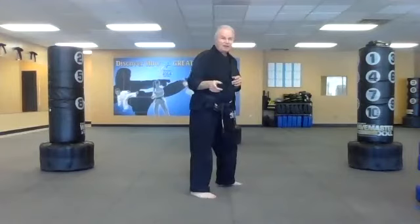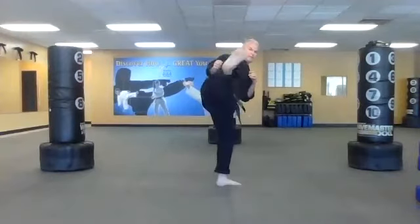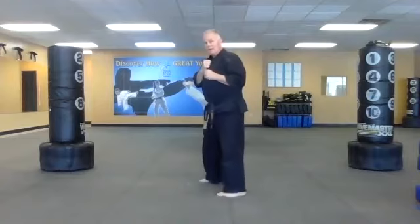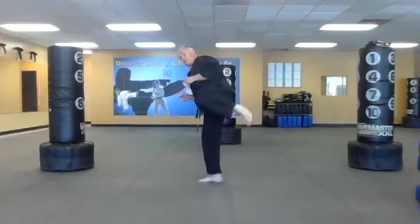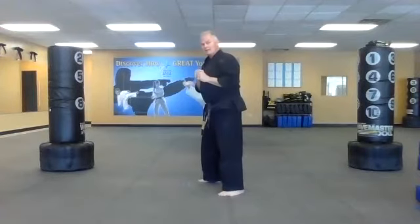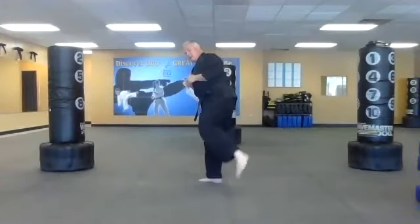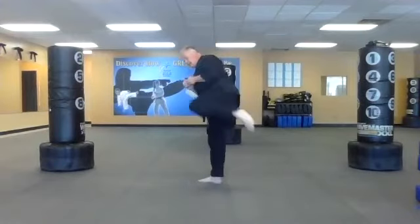Let me review: toes pointed at you, then I point toes to the side, hands up, pick my knee up, flip my foot out — boom. The key is to point your knee right at the camera, the computer, tablet, phone, whatever. Up with the knee and snap it out. We do several reps each side.